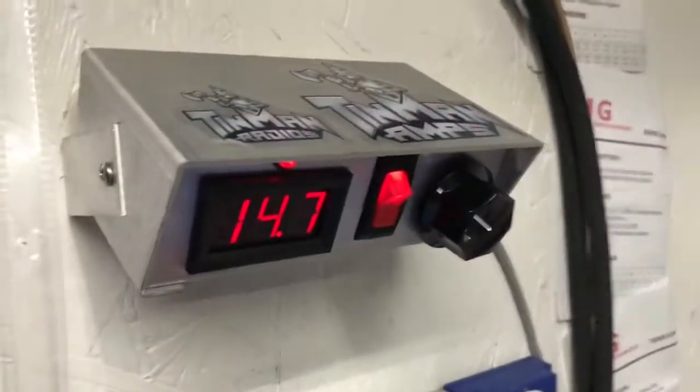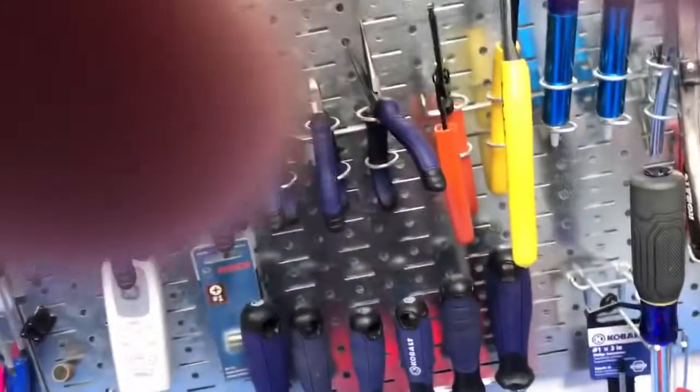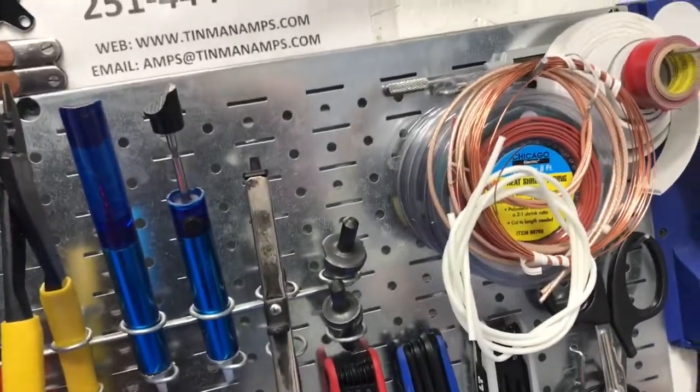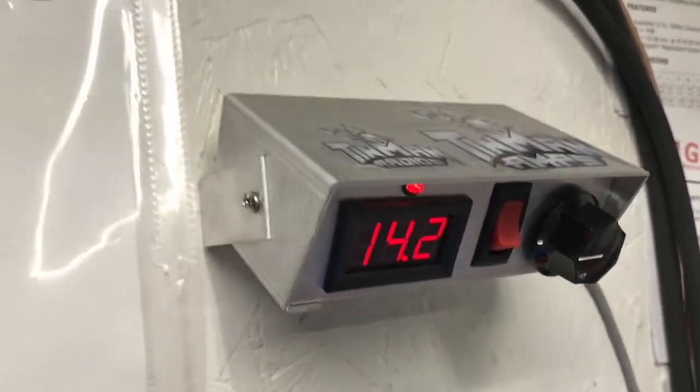Turn it on, power it down. It's got the red new Tin Man fan grill and red light. Here it is on max — showing you what the key-down voltage is for testing: 14.6. We'll drop it down a little bit. That variable is getting replaced by the time it ships. Looks like 14.2, and key-down is 14.1.